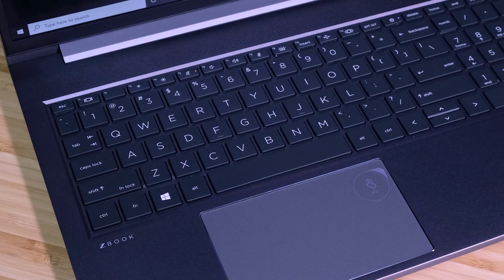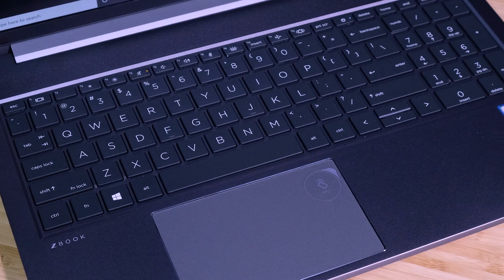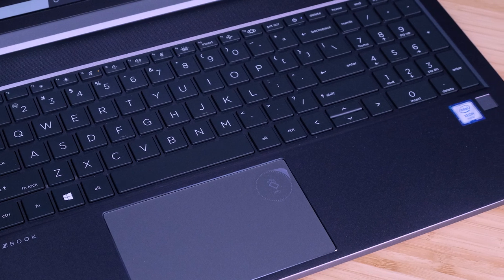The keyboard on the ZBook Power is wonderful. It is extremely reminiscent of the HP Omen and ProBook keyboard. The keyboard is so quiet — I really dig the soft touch keys, plus they are firm and snappy when pressed. Another thing to point out is the lack of key cap wobble. No matter where you push on the key, you get a satisfying firm press and snappy release.